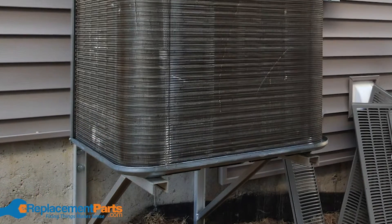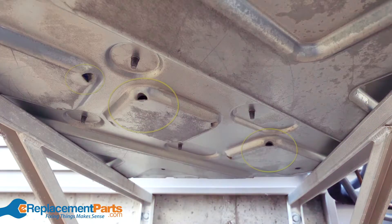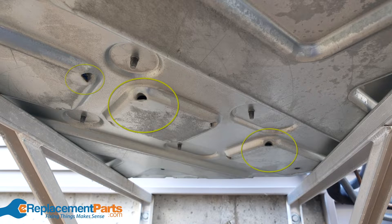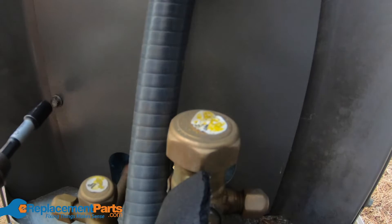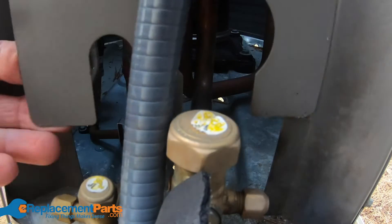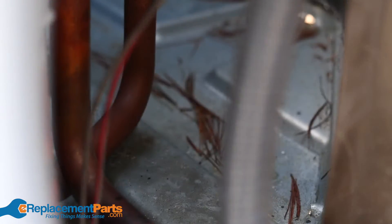Once you've cleaned and inspected the coils, the next thing you'll want to look at are the drains. These are typically located on the bottom of the unit. Look for any signs of blockage. Usually, you can remove the side access panel to get a better look inside the unit and check for and remove any debris that may have made its way inside.